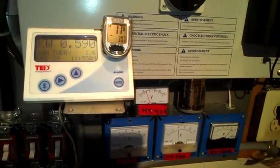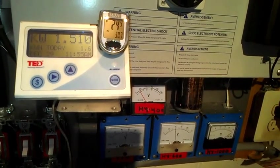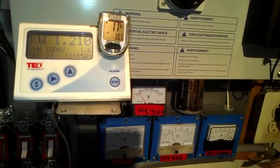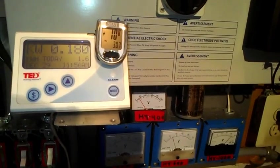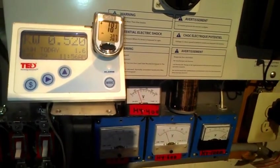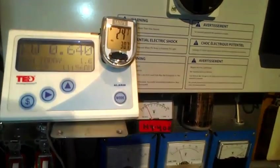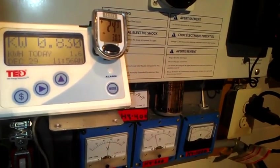Alright guys, that's it. Thank you for watching. There's some good wind out there. I was hoping to hit 30 miles an hour and show you over 2K, but I think you get the idea that I can definitely hit over 2K at 35 mile an hour winds. For the most part, I'm real happy with the low wind production, which is basically where I'm usually at all the time anyway.